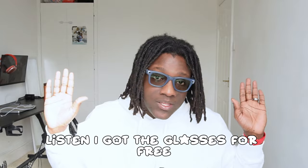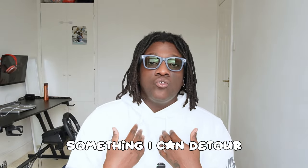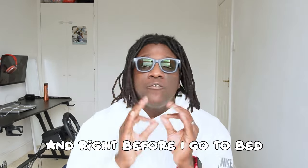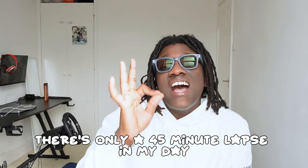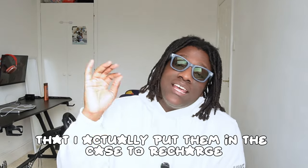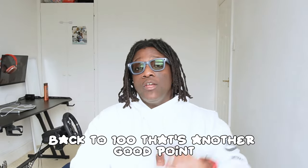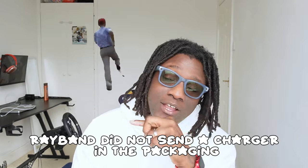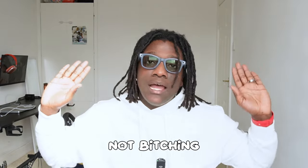I got the glasses for free so I'm not going to complain — this is something I can work around. These are my daily drivers. I use them from when I wake up to right before bed. There's only a 45-minute window in my day where I put them in the case to recharge to 100%. Another good point — these glasses charge fast.